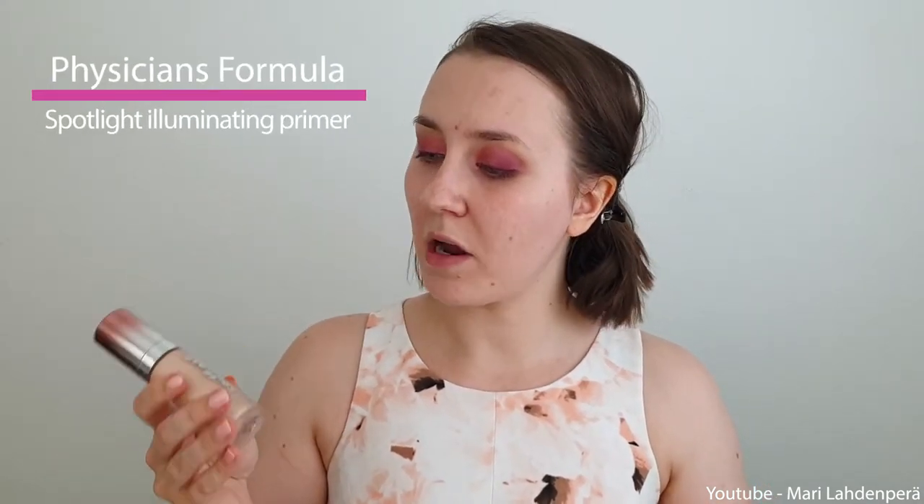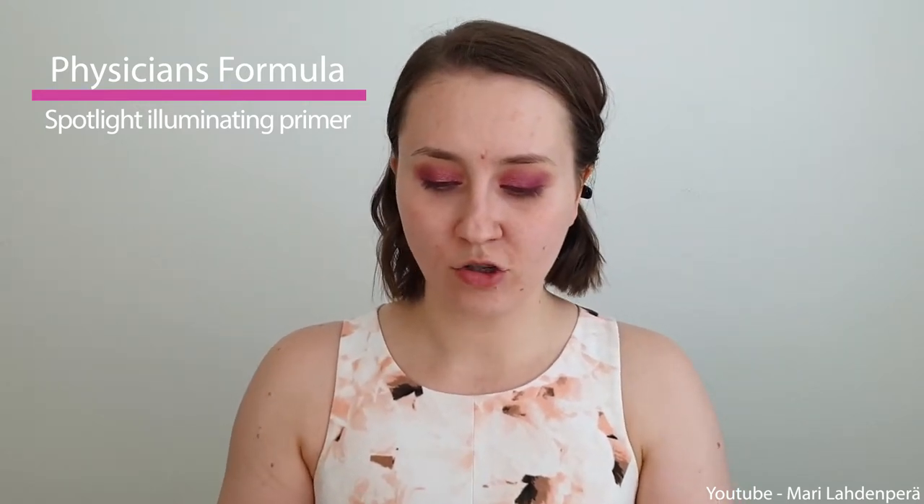I have this Spotlight Illuminating Primer. I have used this for about a year or so and I actually like it, but it doesn't smell the greatest. I really like how this looks on the skin — as you can see, it's a little bit glowy, not like the most glowy one, but it's a subtle glow. From the illuminating primers I have tested, this is definitely the best one from the more affordable ones. So this is a really good product.